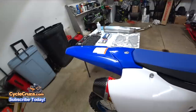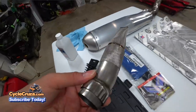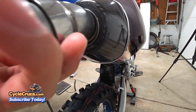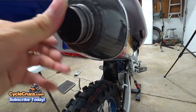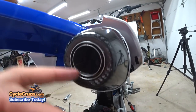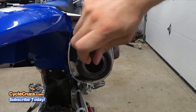The exhaust is installed. Now I have to install the quiet insert piece — basically you just put this in here like so, and then put this ring around the inside there. Bada boom, bada bang.